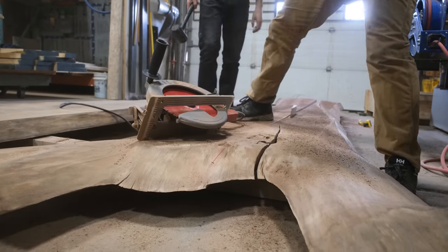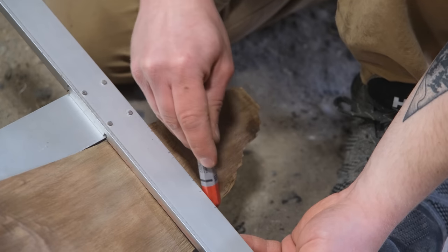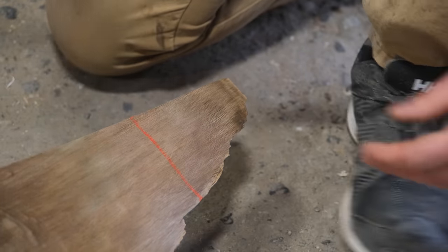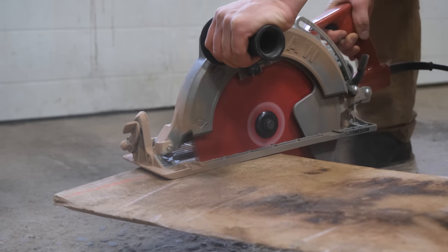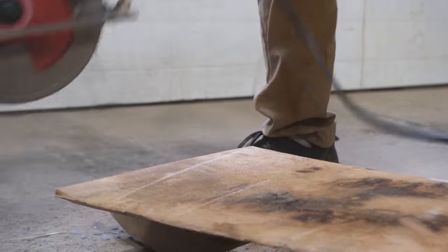From there we're using our skill saw to cut these slabs down to their size so that they fit in the mold. This client has requested a river table, which consists of the pieces of wood on the outside edge with the live edges turned in to face each other, playing off the negative space created by the two pieces of wood.